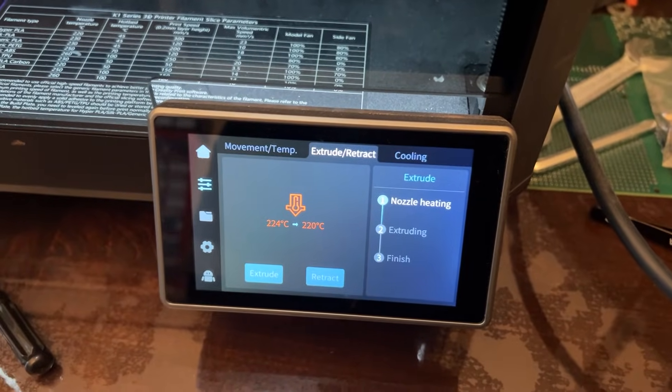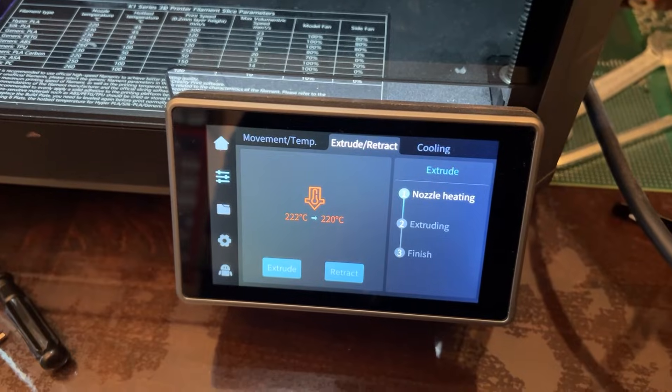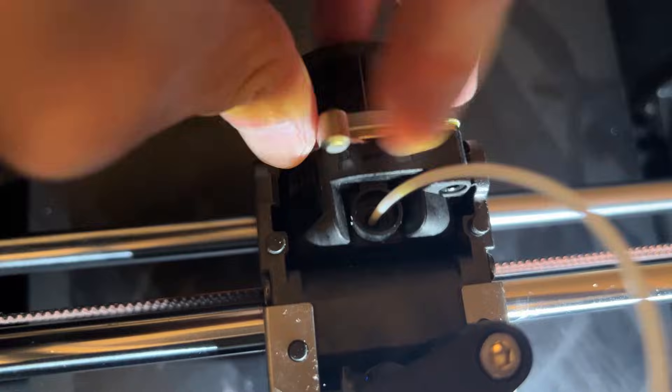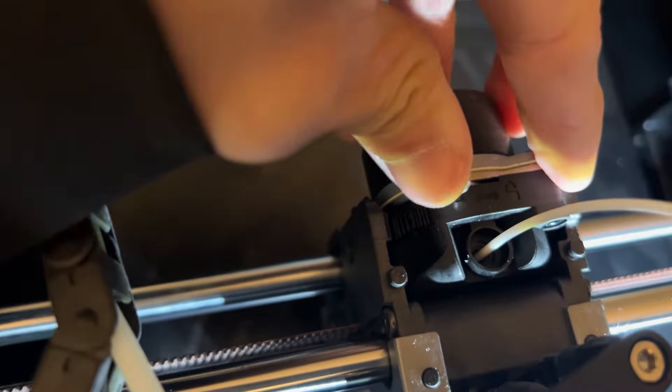So you'll wait until the extruder heats up and you'll start extruding. It used to re-turn, but if you want to lock it up, it starts clicking and the filament does not get pushed out or get stuck in. Feel like something clicks.